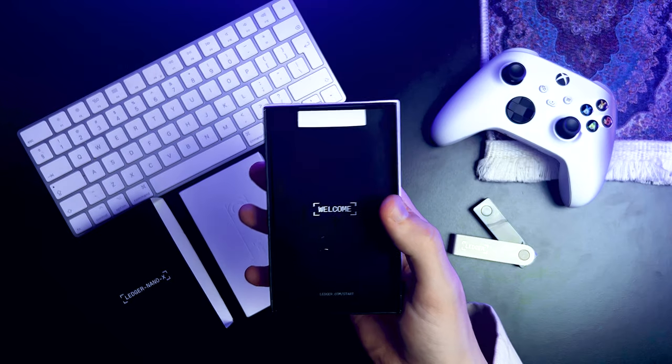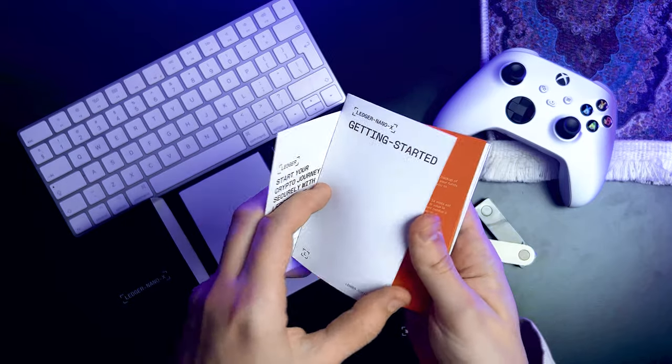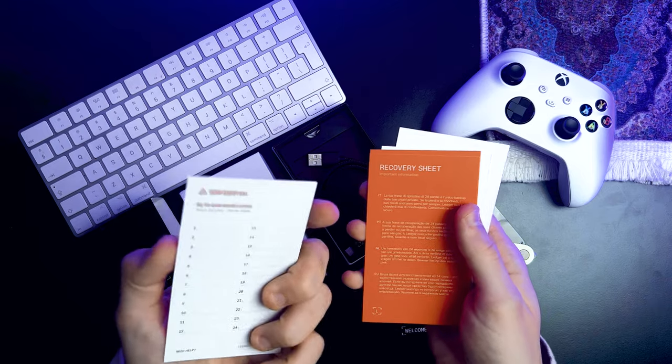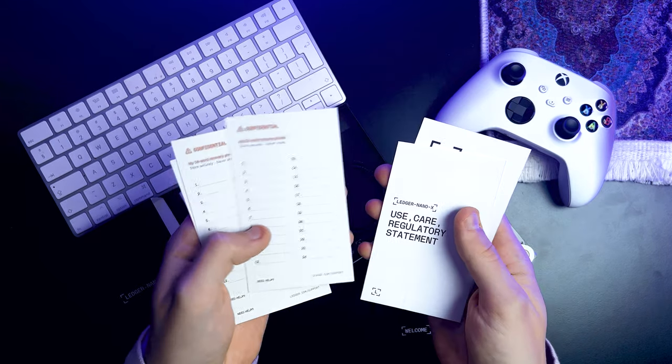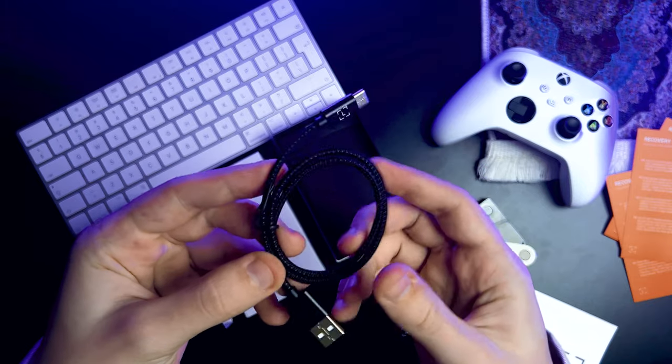Let's leave the white tray that held the wallet and find the welcome folder. Inside we've got a guide on getting started with the wallet. Here we have another manual, three blank cards for storing your recovery phrase, some extra paperwork, and of course stickers, because every crypto fan needs those. Also included is a high-quality USB-A to USB-C cable and a keychain strap, so you can rock your crypto with you on a keychain.